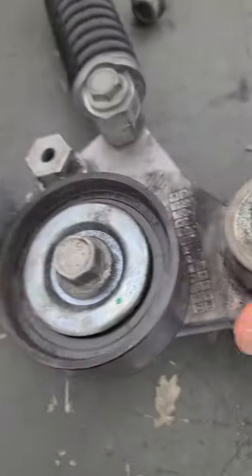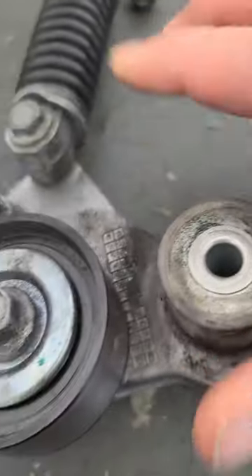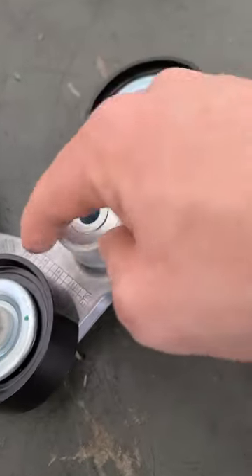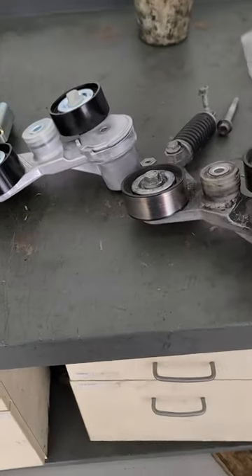That one turns easy. Oh man, that one's definitely feeling like it's locked up about half the time. So I think we're gonna have to go for the nice new one where this spins very easily. It just does not seem like a good design. Another Chevy problem.